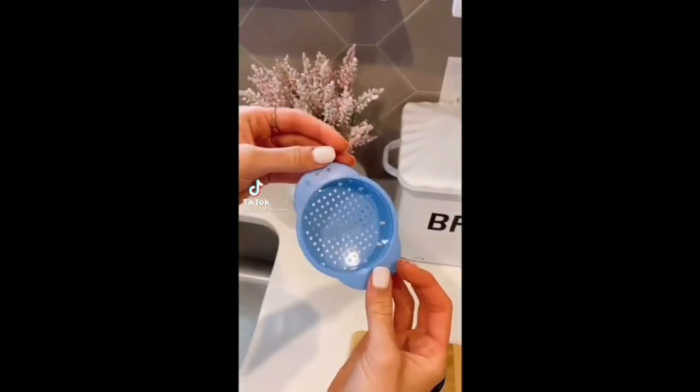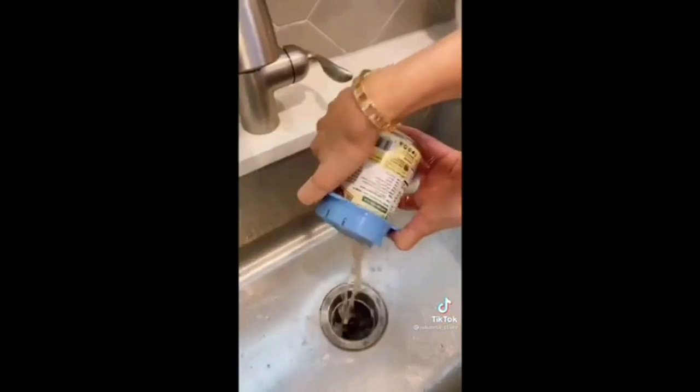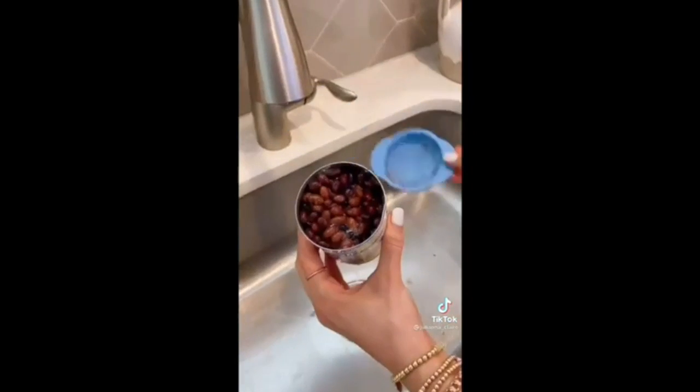Get unwanted liquids out of canned goods with this canned colander. It snaps on top of any can to easily pour out liquids and your food doesn't spill. It's also dishwasher safe.